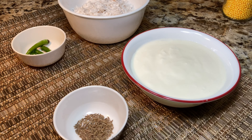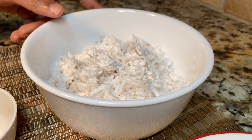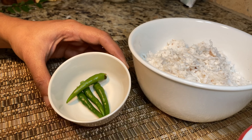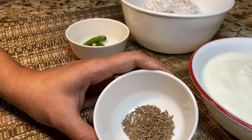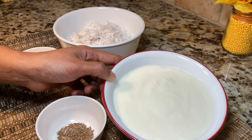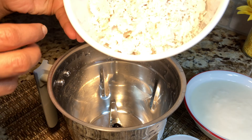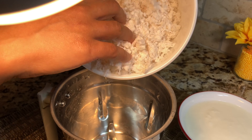Now we need to make a coconut paste for the curry. This is two cups of scraped coconut, three to four green chilies, half a teaspoon of cumin, and one and a half cups of yogurt or curd. For this curry you need to use really sour yogurt or curd.